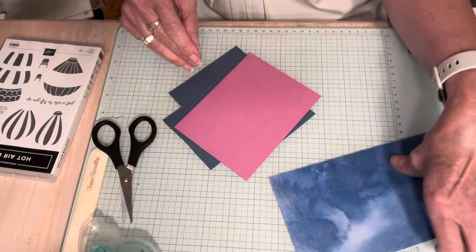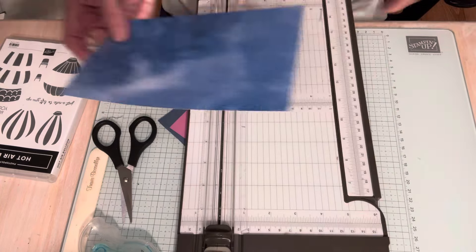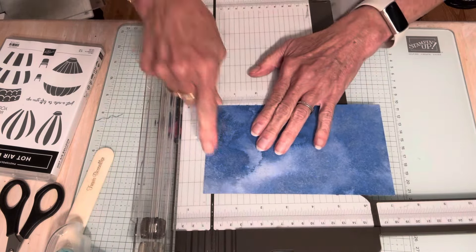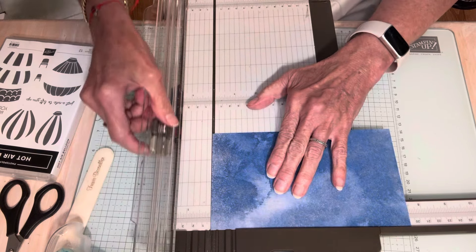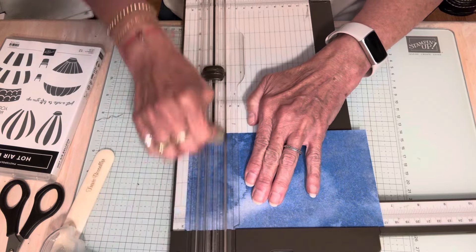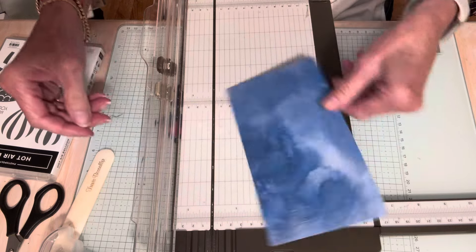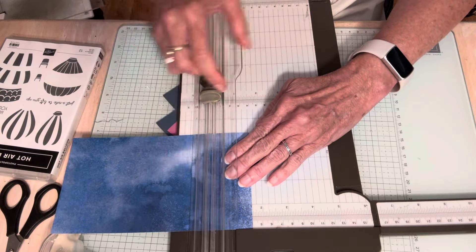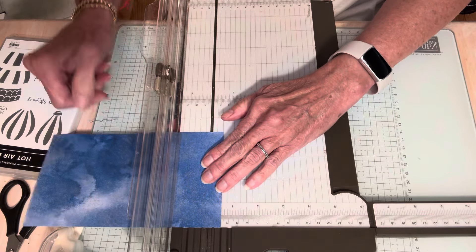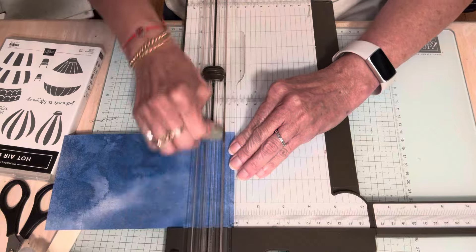Now I'm going to work on the diorama part of the card. This piece is four and a quarter by seven and a half, and you're actually going to score this six times. You're going to put it in your paper trimmer and score half an inch on each side — so you'll score at half inch, one inch, and one and a half inches. Then do the same thing on the other side: half inch, one inch, and one and a half. That gives you the fold you need to make this a pop-up and also to be able to mail it.